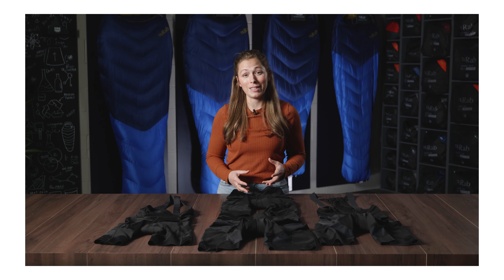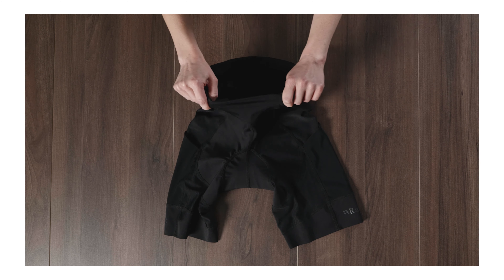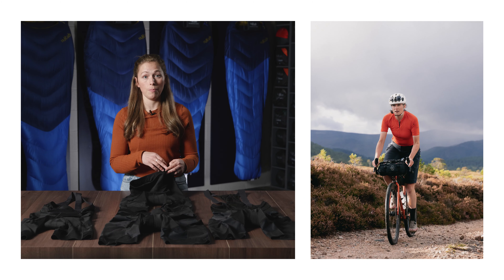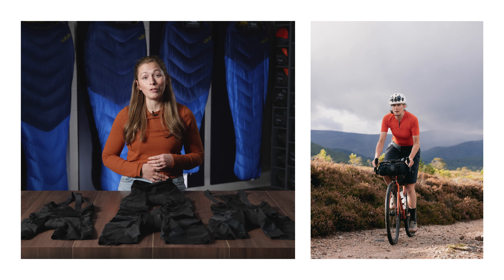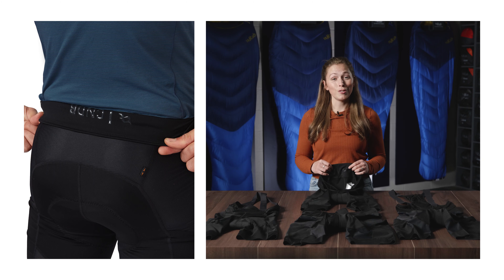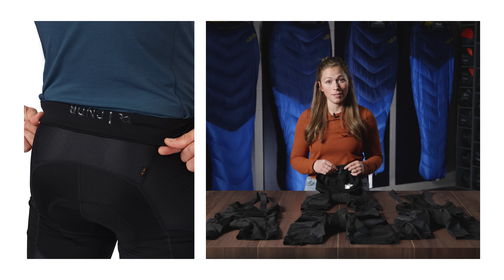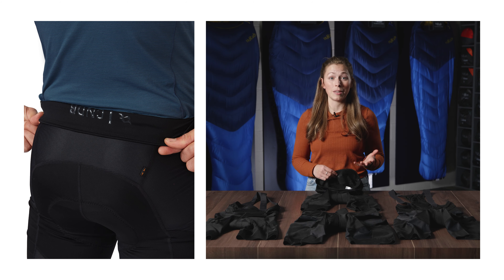On the men's and women's liner shorts, the waistband has an internal elastication which runs around the sides and the rear of the panel, leaving the front panel free to give you the ultimate comfort when you're out on a ride. They also have a silicone gripper print on the inside of the rear waistband, which ensures that the shorts stay in place.